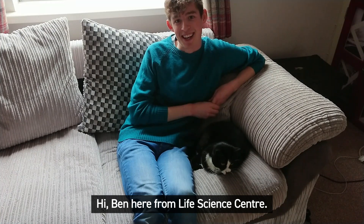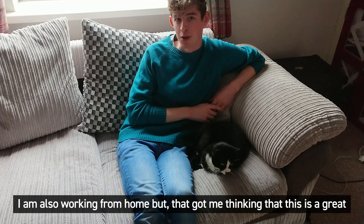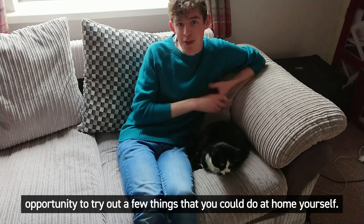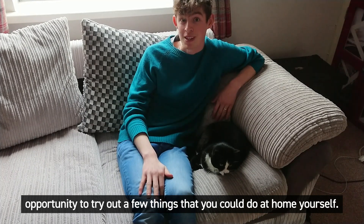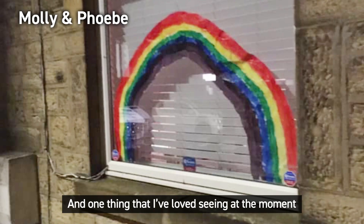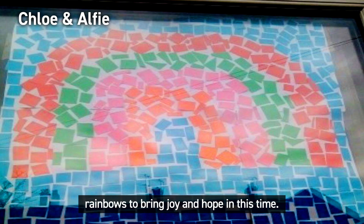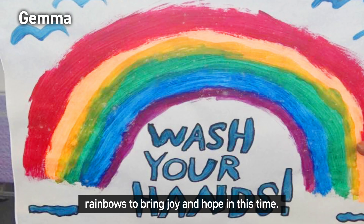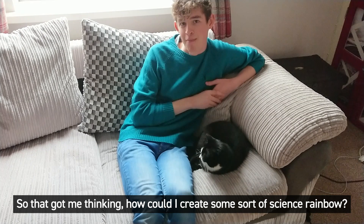Hi, Ben here from Life Science Centre. Like many people at the moment I am also working from home, but that got me thinking that this is a great opportunity to try out a few things that you could do at home yourself. One thing I've loved seeing at the moment is everybody's windows filled with lots of rainbows — rainbows to bring joy and hope in this time. So that got me thinking, how can I create some sort of sciencey rainbow?